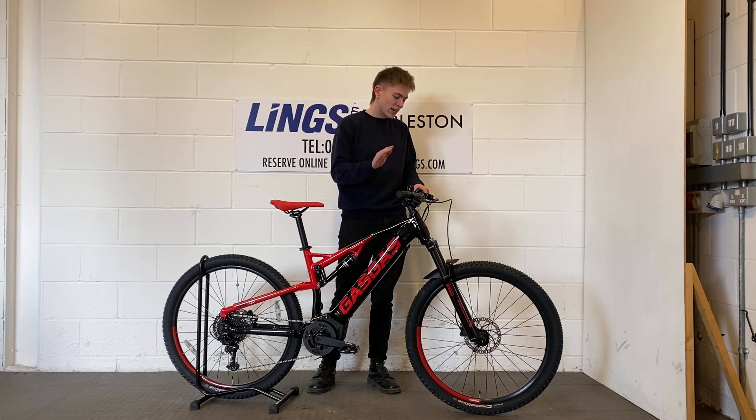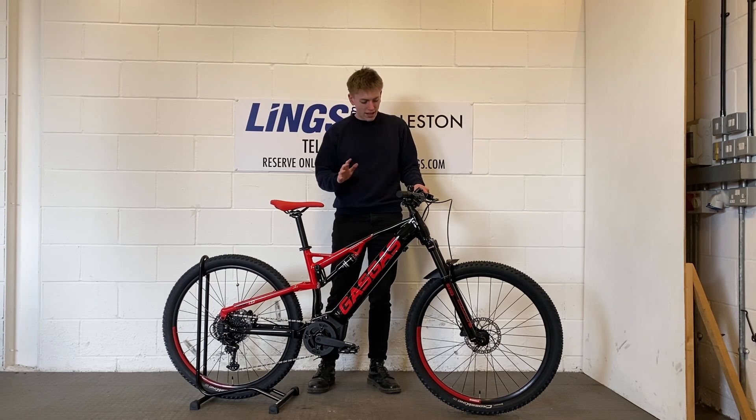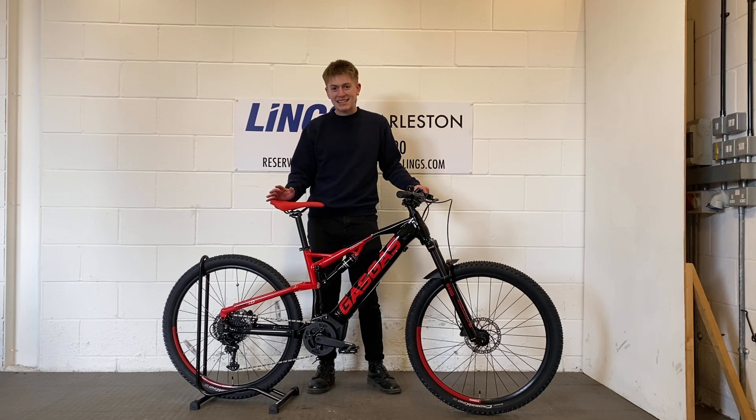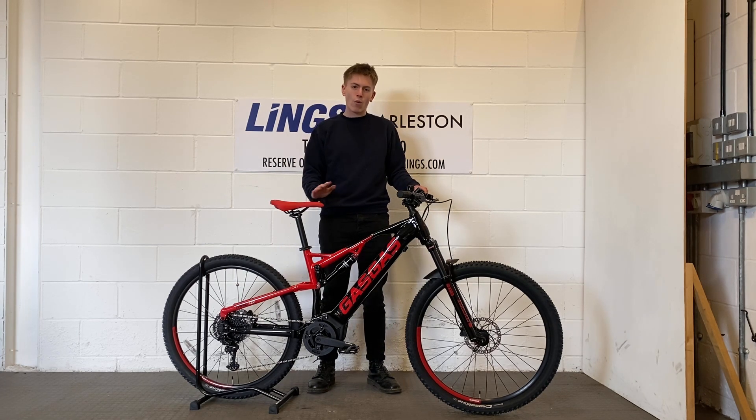To finish it off we've got Tektro hydraulic brakes with 180mm rotors front and rear, as well as the brand new Tektro ED9 9-speed groupset to give you the range no matter what kind of terrain you're on.